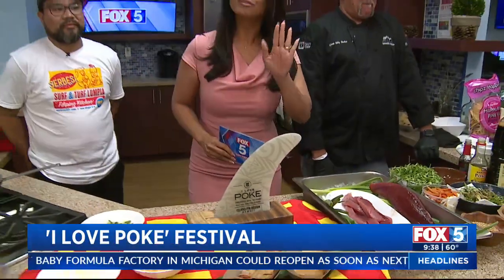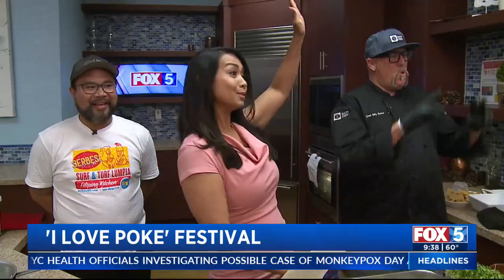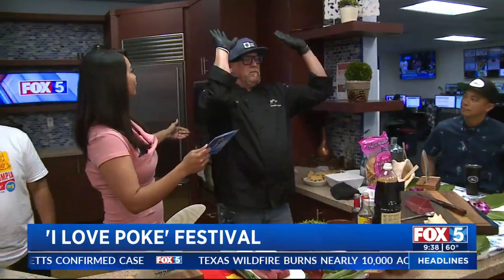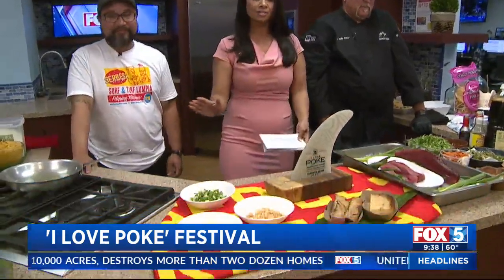Heather, so if you love poke, I've got a treat for you. The 11th annual I Love Poke Festival returns after a two-year hiatus and it's going to be at the Bali High. Who is excited?